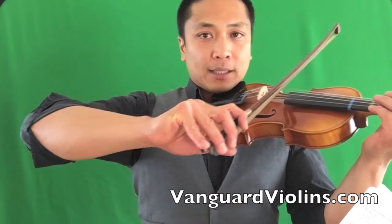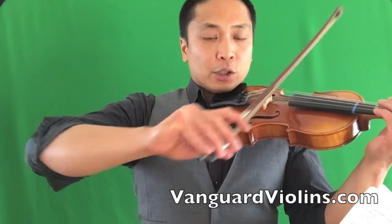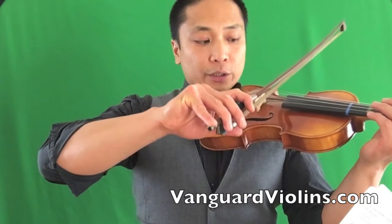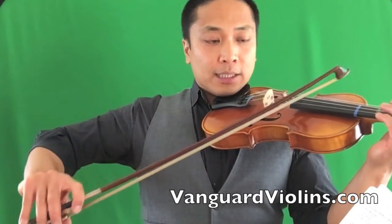Look at my elbow here — you want to open that and you want to close that. You don't want to pull it with your shoulder, because if you pull it with your shoulder, the bow is not going to be straight anymore. You're going to create a circle on the violin, and you're going to get that scratch.